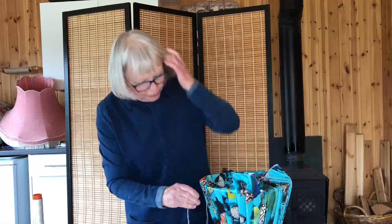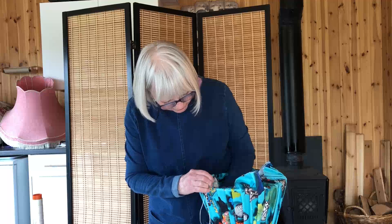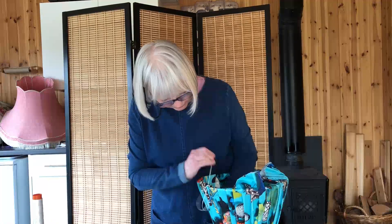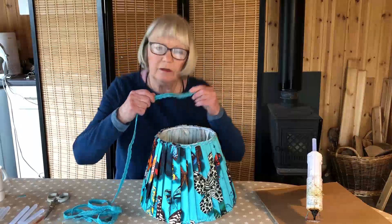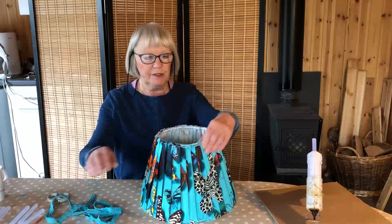The pleats along the bottom will be wider than the ones along the top because you have to pull the fabric out like a fan, but that's part of the beauty of these lampshades. I've now trimmed off all the excess fabric from the top and from the bottom. Using the glue gun, I'm going to attach braid around the top and the bottom just to neaten everything off.